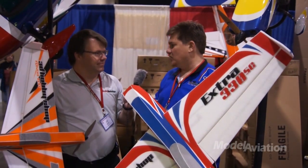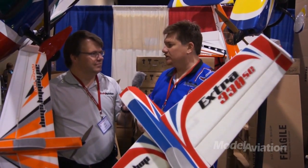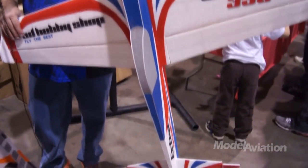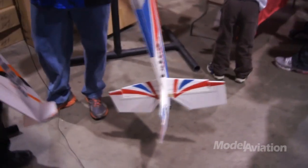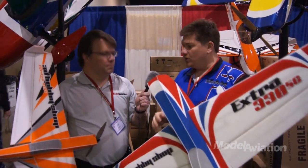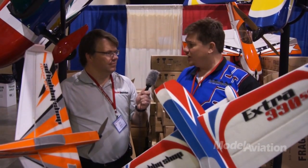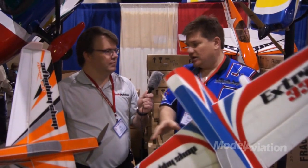We're always trying to push the envelope, and in order to push the envelope, we have to explore all kinds of different materials. Most modelers know what EPP foam is — it's rubbery foam that's stiff enough to form an aerodynamic surface, but it's soft enough to absorb energy in a crash. In shorthand, it means airplanes that don't break when you crash them. These are full fuselage, airfoiled wing EPP foam airplanes.